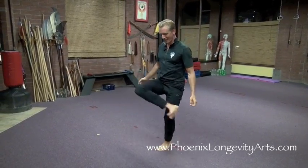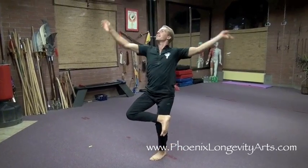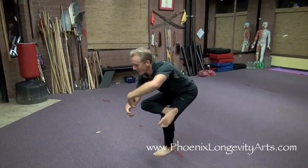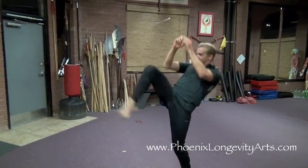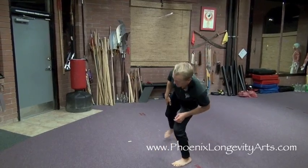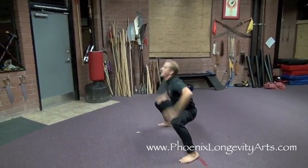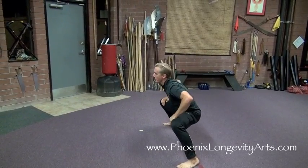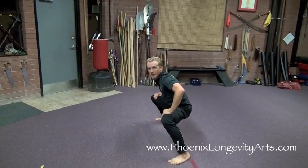From there, I cross my leg on top and kind of rest it like this. I circle my arms over my head and pour another drink. From here, I throw the drink forward and kick somebody in the knee, in the chest, and in the face. Then I step out into a horse stance and circle my arms around, sink into a strong stance. Circle around, sink, strong stance — circle and sink again. A lot of things in Tia Gwai Li are done three times.